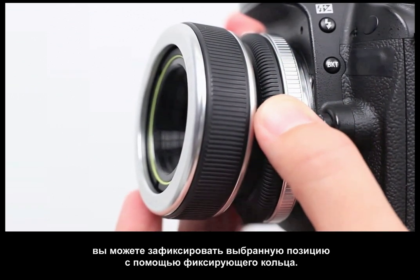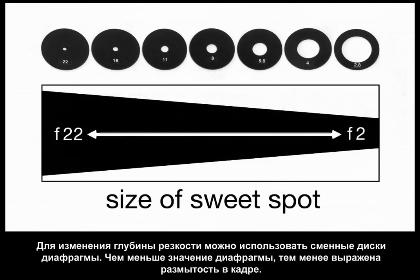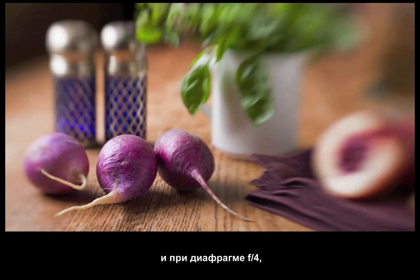The size of the sweet spot is controlled by your aperture. The larger the aperture opening, the smaller the sweet spot. Compare the same image at f16, f4, and f2.